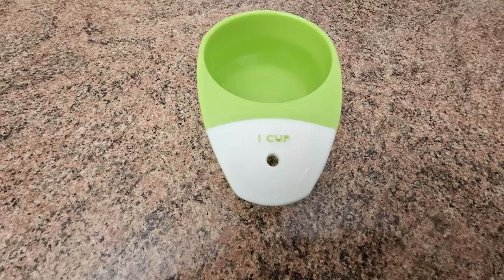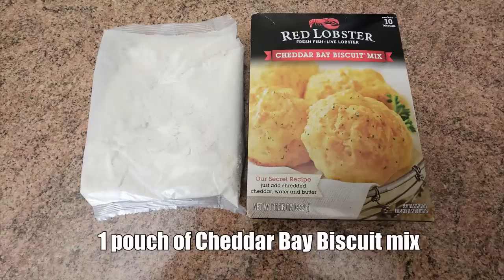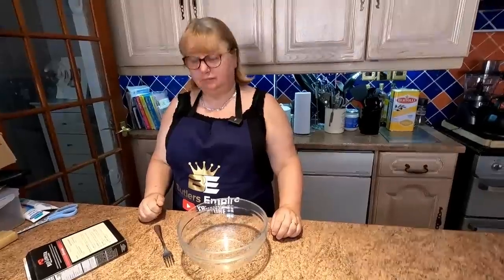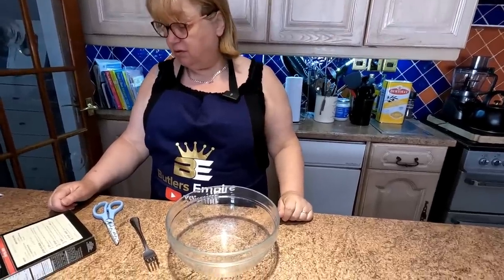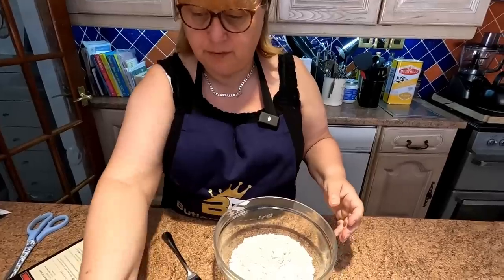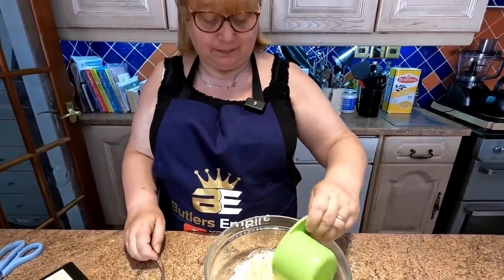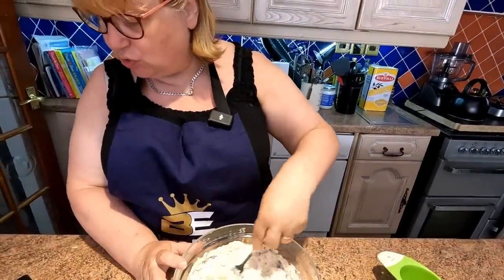So we're going to cook up these biscuits first of all. Here are the ingredients for the American biscuit mix: three quarters of a cup of cold water, one half cup of grated strong cheddar cheese, one pouch of cheddar bay biscuit mix. For the herb butter: one quarter cup of butter, one pouch of garlic herb blend. We're going to follow the instructions on this box. Water, cheese and biscuit mix all together — so there's the water, that's three quarters of a cup, folks, and there's the biscuit mix.